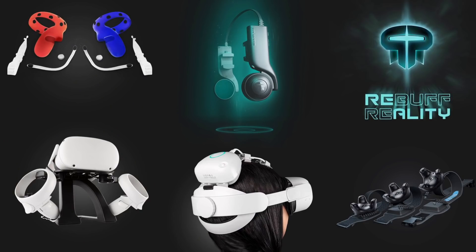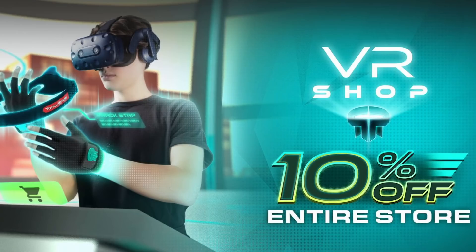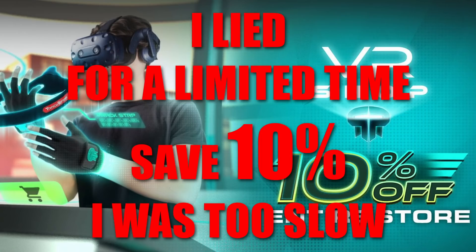Even though this looks kind of goofy, the counterweight that this battery pack provides actually makes it more comfortable for me personally than the Elite strap with the battery. If you're interested in their products — they have these and also a lot more VR accessories — you can go to their website via the link in the description, or you can browse in VR, try stuff on, see how it looks, and save an additional 20% off their entire store if you shop in VR.